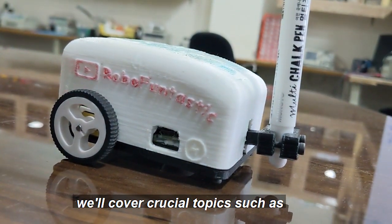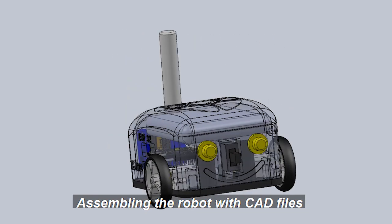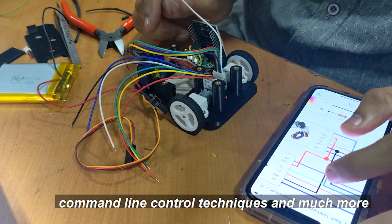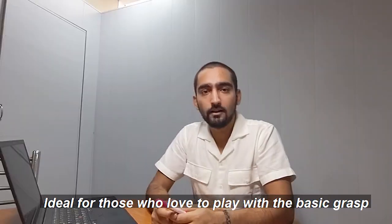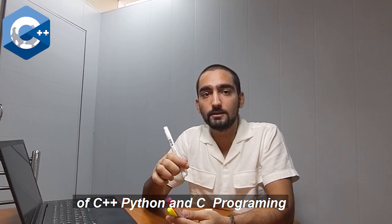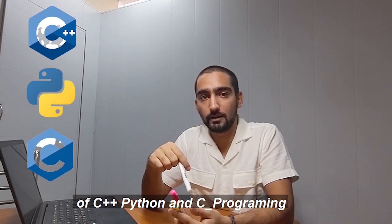We will cover crucial topics such as assembling the robot with CAD files, mastering micro-ROS integration, command line control techniques, and much more. This is ideal for those who have a basic grasp of C++, Python, and C programming.